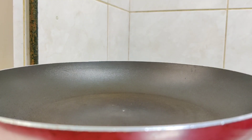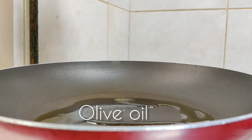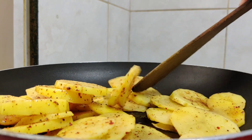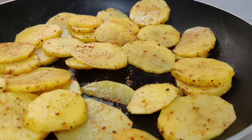Once the coating is done, take a saucepan, add in some olive oil and slightly cook the potatoes as well as the eggplant on both sides. We have to cook them both until they turn a light brown in colour.